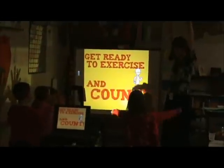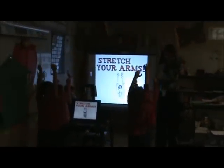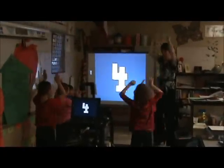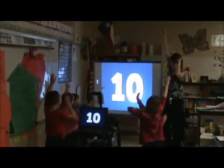Alright, get ready. Arms up. Count, stretch your arms. Let me hear you count. 1, 2, 3, 4, 5, 6, 7, 8, 9, 10. Good.